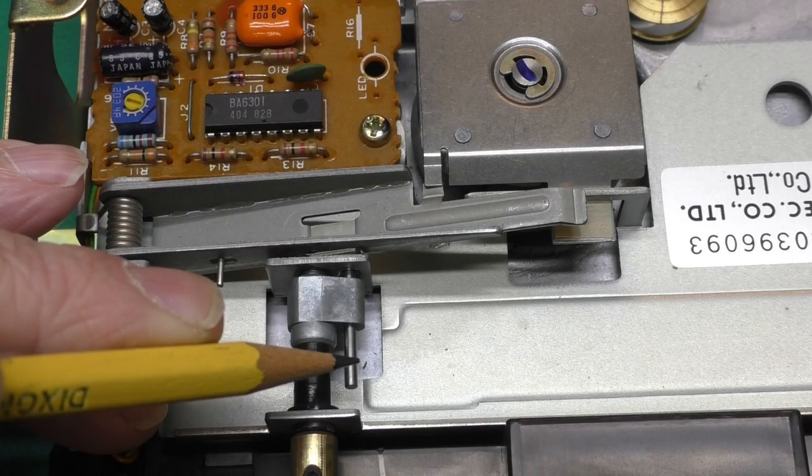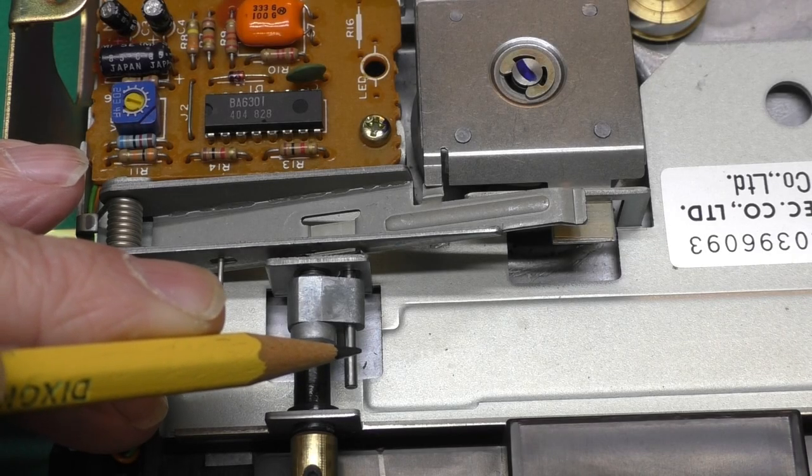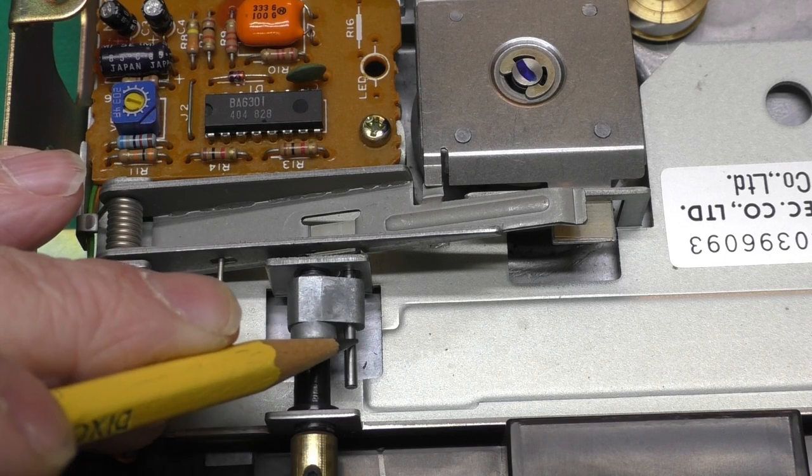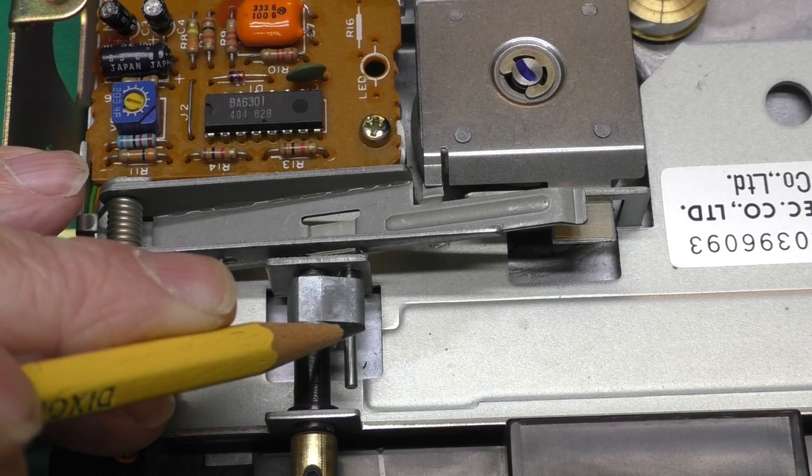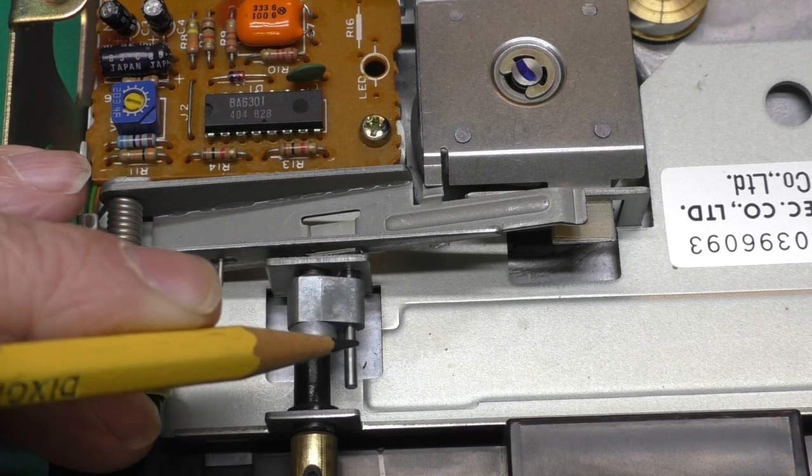I'm using Loctite because it cures when there's no oxygen present. This is such a tight fit — when I put a lid on there and slide it in, there won't be any oxygen around there and it'll cure nice and hard, and that pin should stay in there forever.